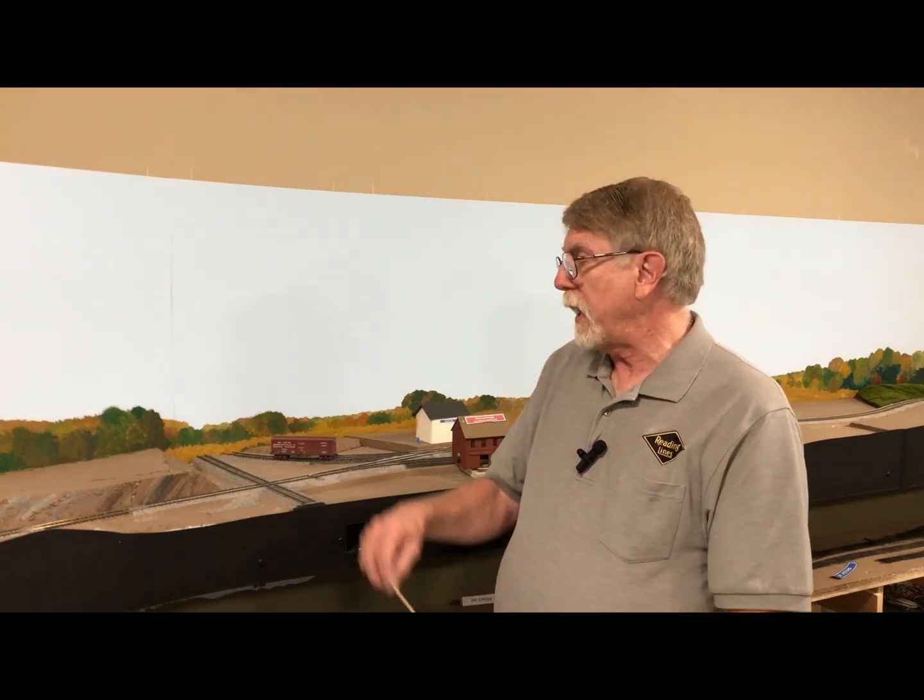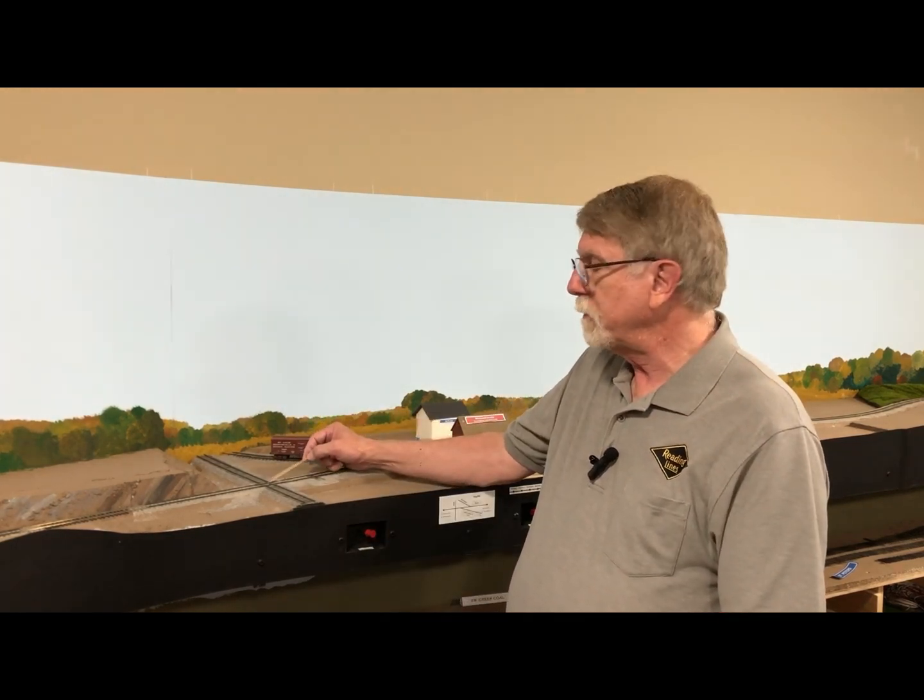Hello, my name is Dave Hussman. I'm superintendent of the Wilmington and Northern Railroad, and in this video we're going to discuss how I hand lay a diamond crossing on my layout.